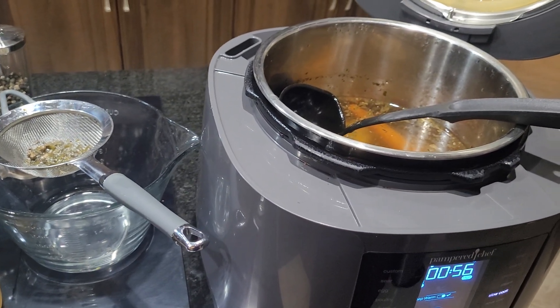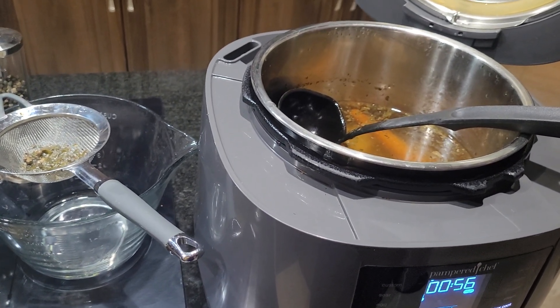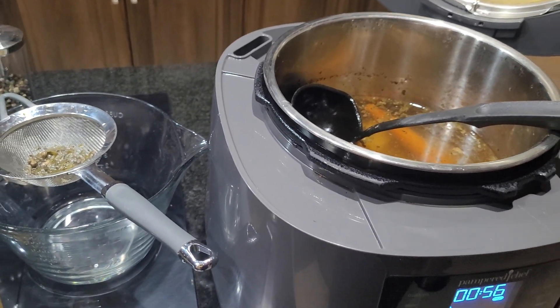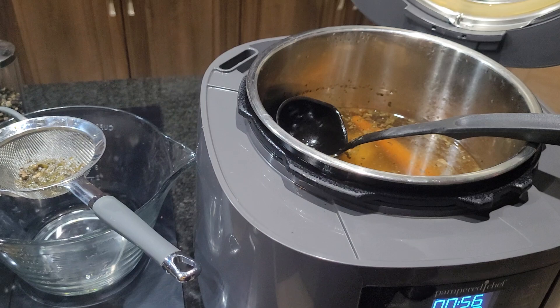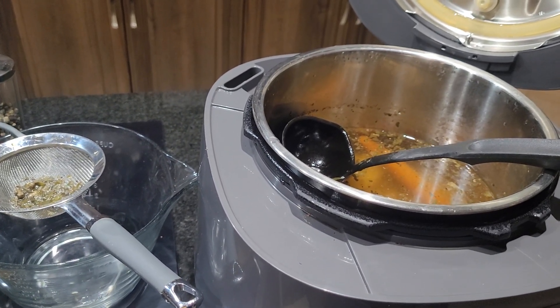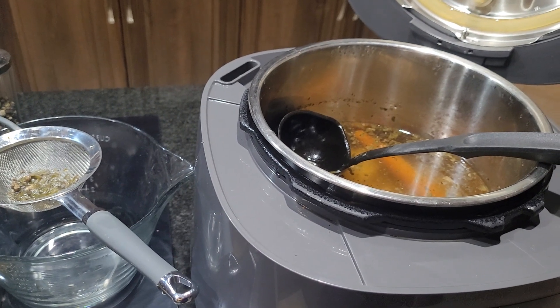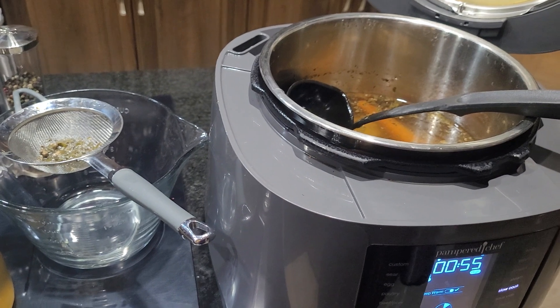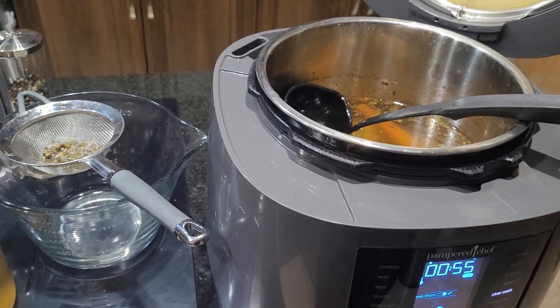I also have a recipe if you would like to make it faster, but I like to do the slow cook. Now I am preparing, taking my bone broth out and I'm going to use some meat and the bones to make a soup for dinner. So that's three meals.